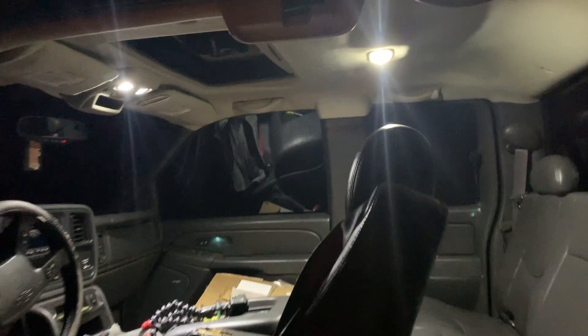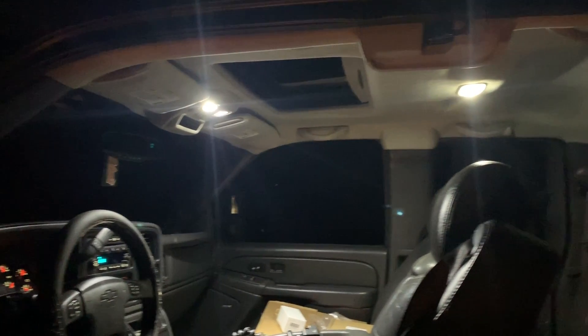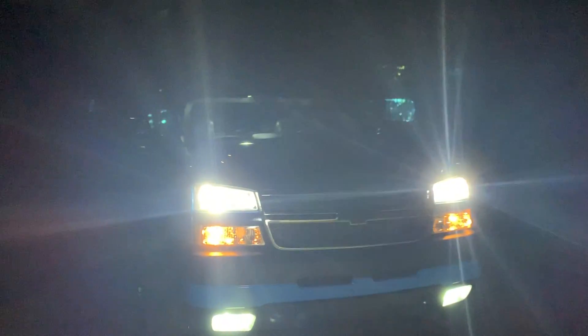Dome lights, map lights — all are looking insane bright, nice white. It just changes the whole truck. If you want to pick up some of these interior lights for yourself, check the description of this video — there will be links with discount codes. I'm super excited. Still gotta do something with the turn signals, but the Dirty Max is coming into the 21st century.